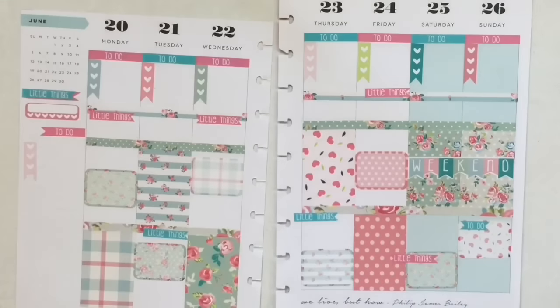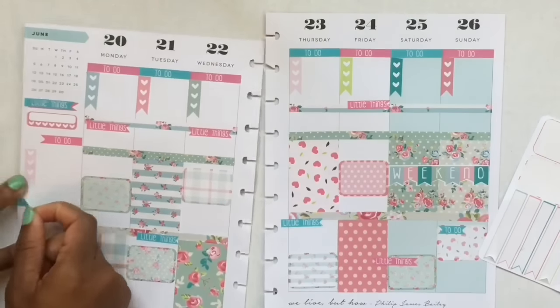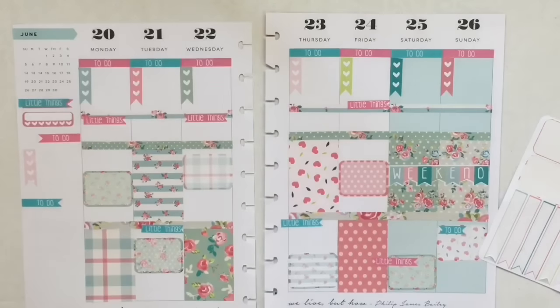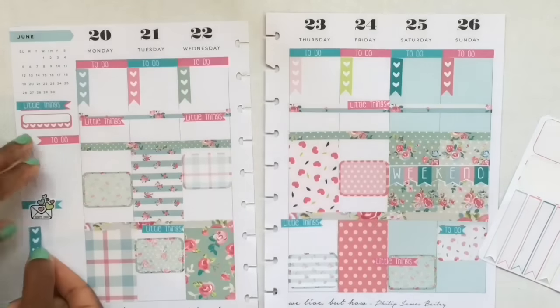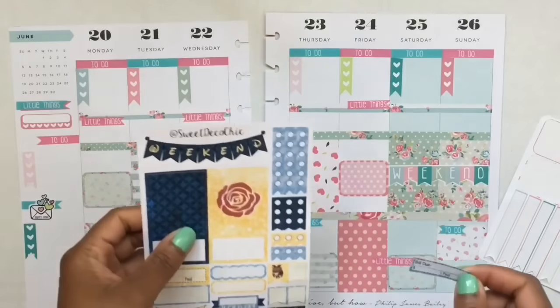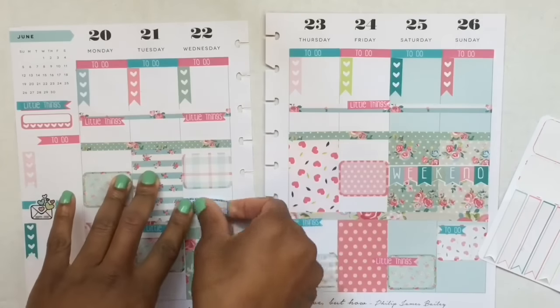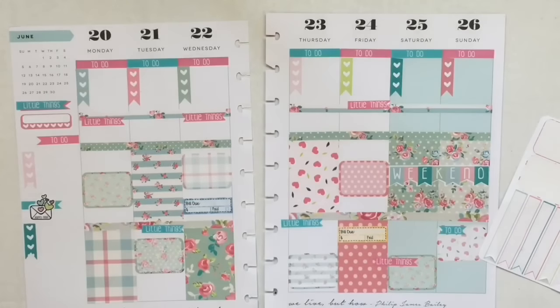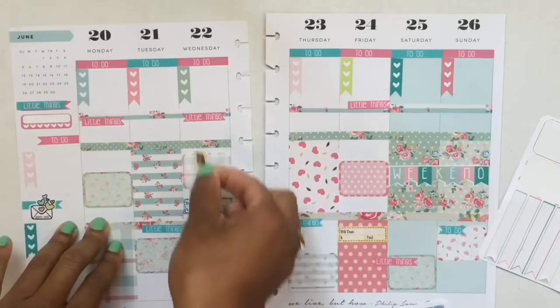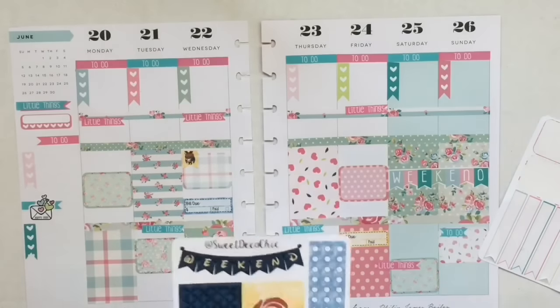I still don't know which spread I'm going to use, but if I decide to use the Planning Roses kit, I can just cover up these headers with the Sweet Deco Chicks headers from my other video. Now I'm going to start laying down some Sweet Deco Chicks stickers, which go really well with this spread. I love her shop — go check her out and use code ALICIAWEST20 for 20% off because this kit is the bomb.